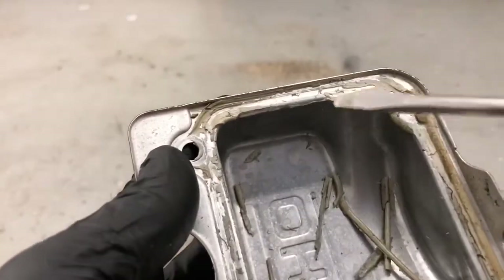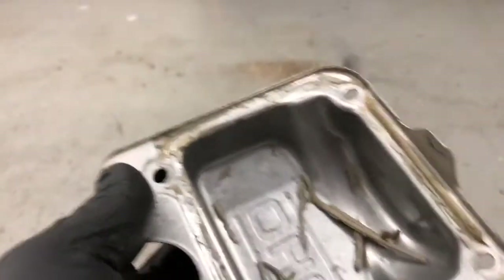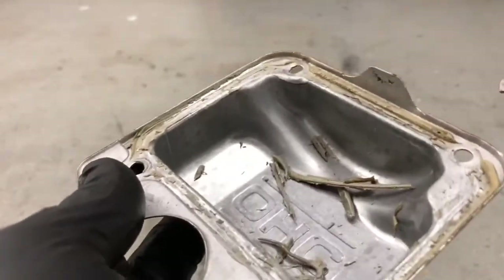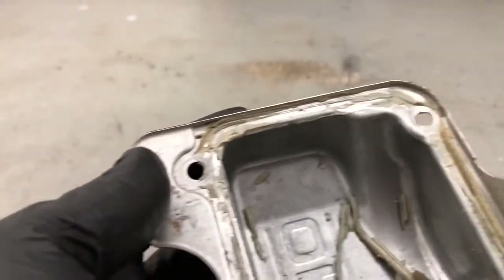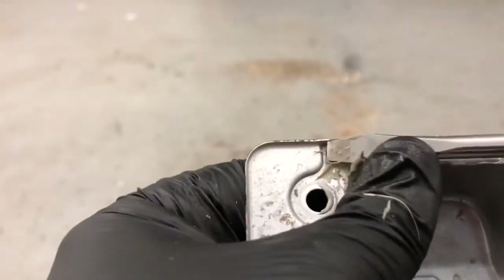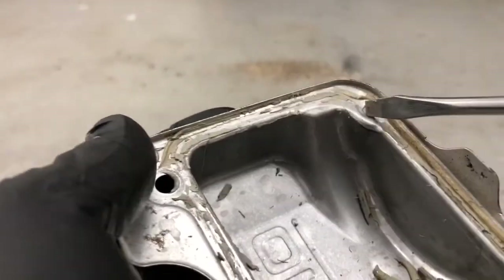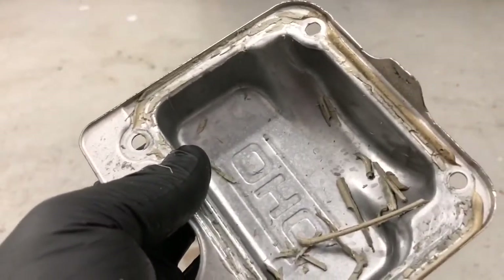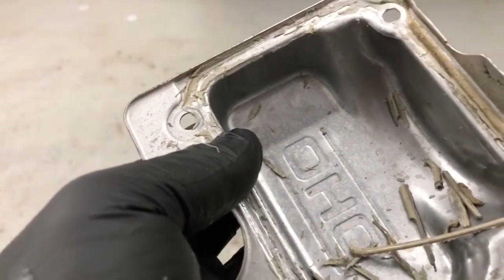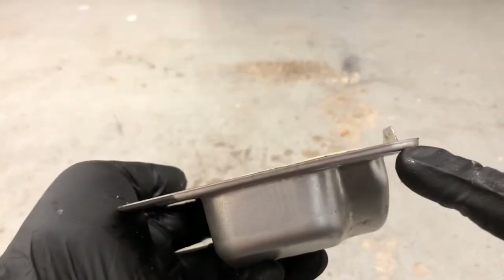I want to show you — cleaning the valve cover is a real pain in the butt. I wish I would have just bought a new one, but I didn't have time to get it shipped. I highly recommend just getting a new one because they're only about ten bucks. It's going to take at least a half hour to clean. Also keep in mind — when you take it off, sometimes they bend a little bit. As you can see, this was a little bit bent from prying it off. You can take a pair of pliers and bend it back and straighten it, but if it's bent too badly, sometimes it just can't be fixed and you'll need a new one.